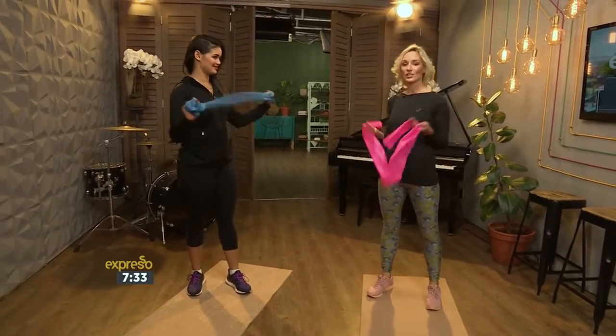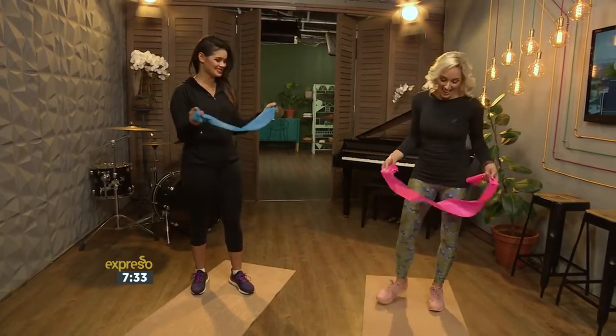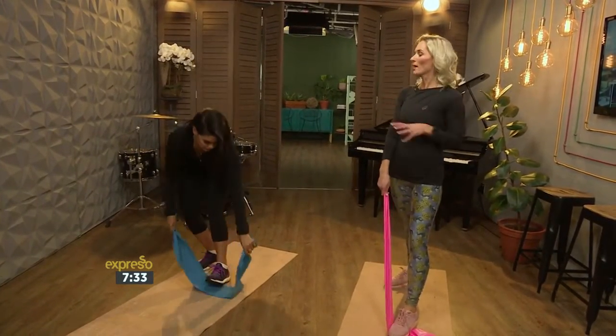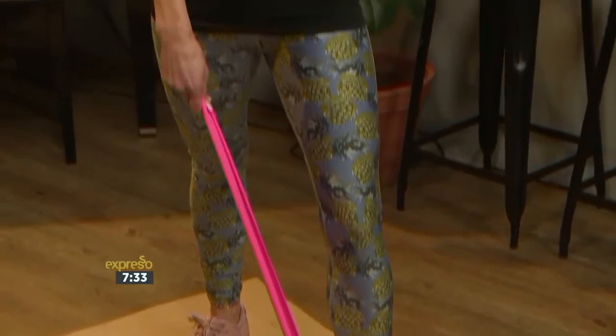This is one of my all-time favorite pieces of equipment because it's so versatile — it's light, you can pack it in your luggage, no excuses. The resistance band, I love it! With moms, you've got to try and work out in short spaces of time and do compound movements, which means working lots of muscles at the same time, so you save time and burn lots of calories.